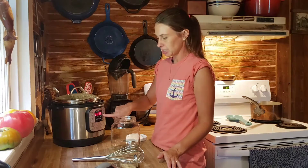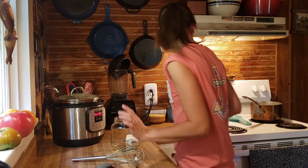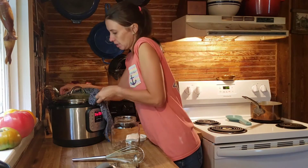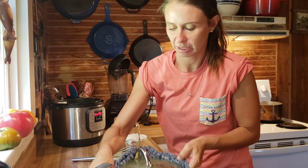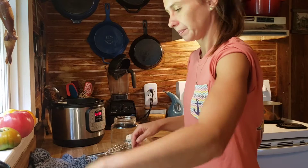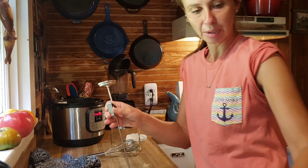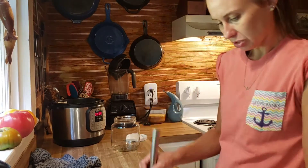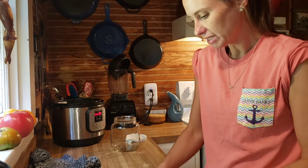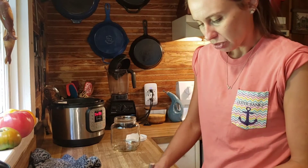My Instapot beeped and told me it flashed 'yogurt.' This has already been up to temperature. I ran cold water into my sink. I'm going to get my pot of hot, pasteurized milk, set it down in my sink, and use a thermometer — this is my cheese thermometer. I'll set it in there and whisk this milk around a little bit. I haven't checked the temperature yet.